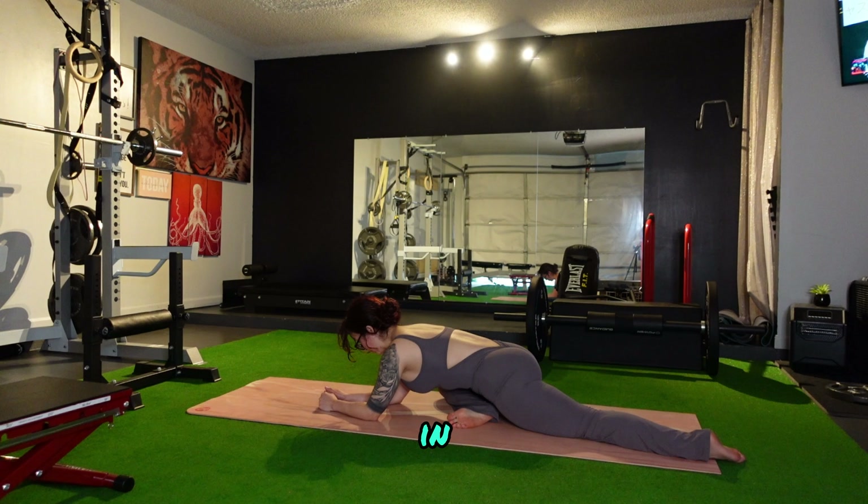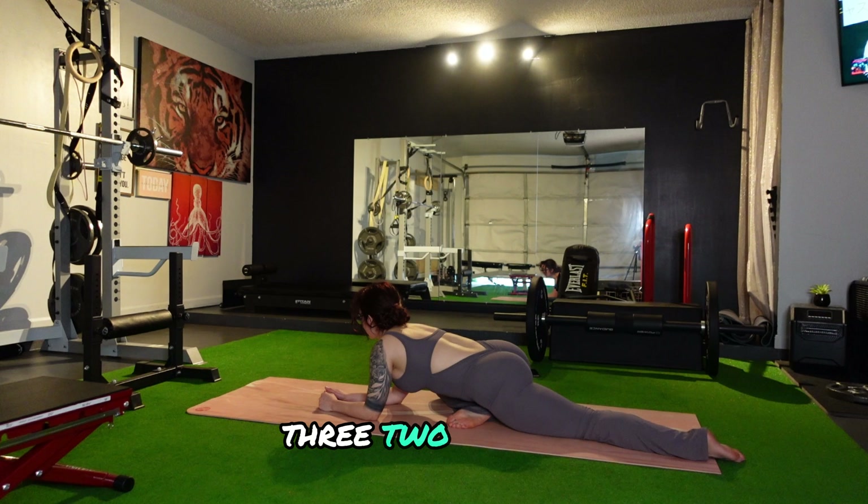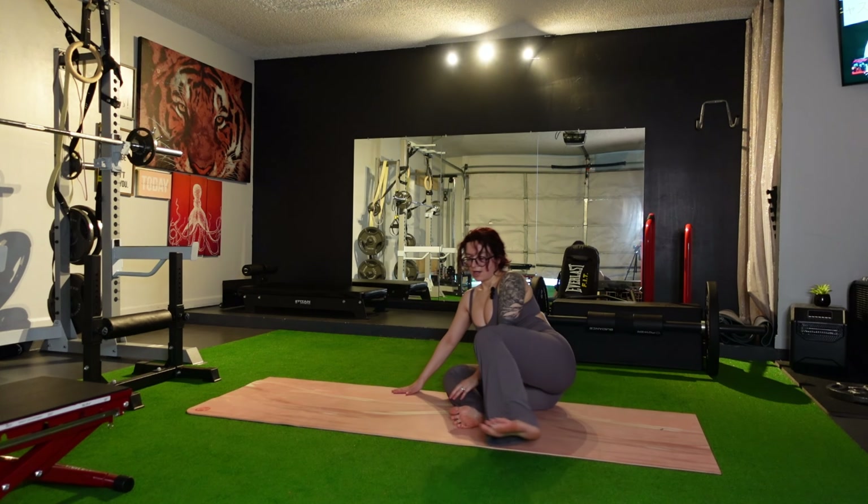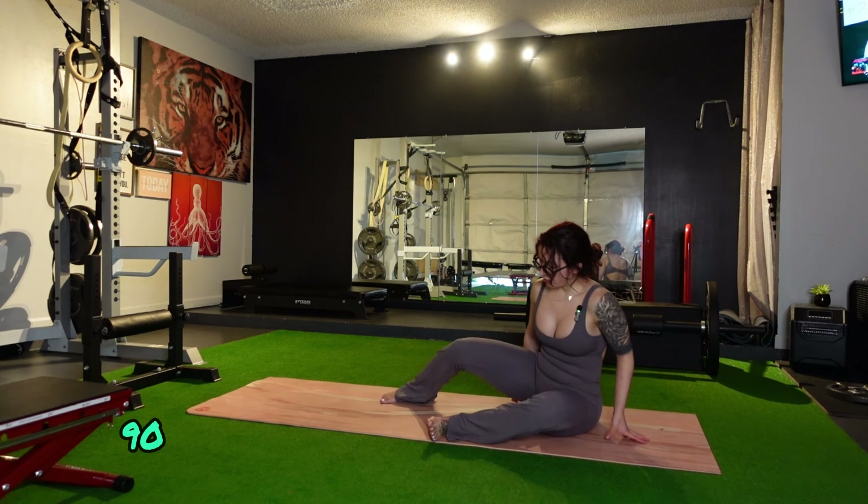Keep your foot flexed — toes are going to be pointing up. Pigeon. Since I'm a little resistant here — actually not too bad! Hold, and one. Excellent.